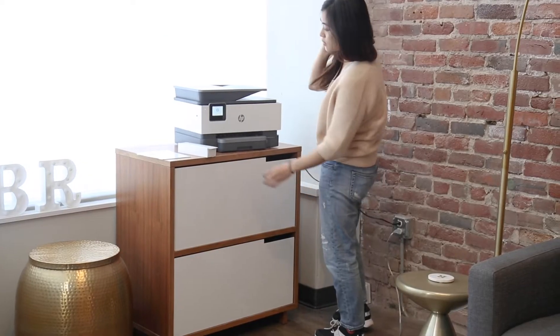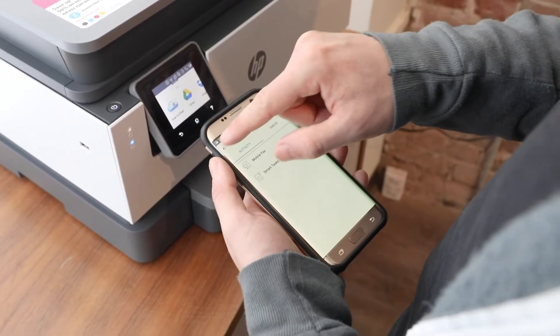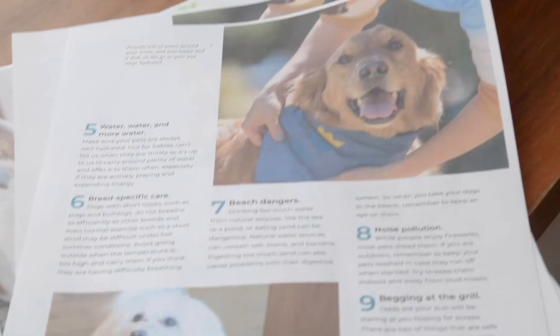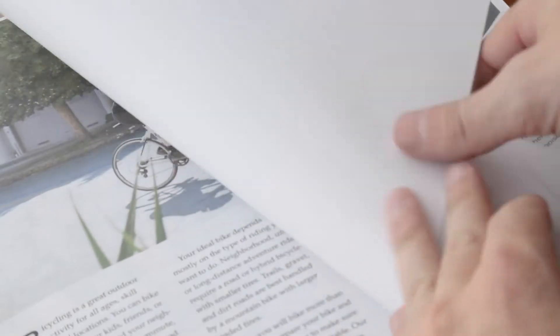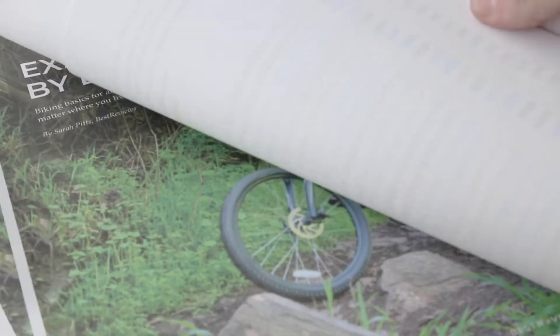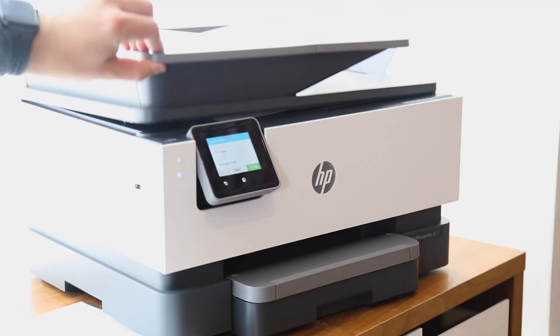When buying a printer, there are a few key factors to consider. You should take into account the volume and variety of printing jobs you'll be performing. For example, will you be printing in color or black and white? What type of paper will you be using? You should also consider whether or not you will need additional functions like copying, scanning, and faxing.